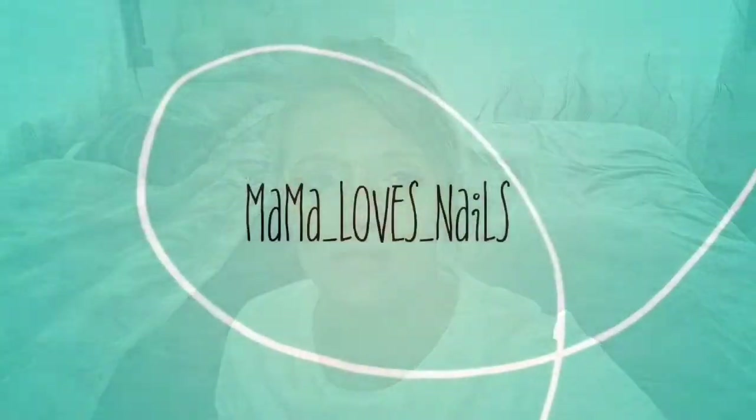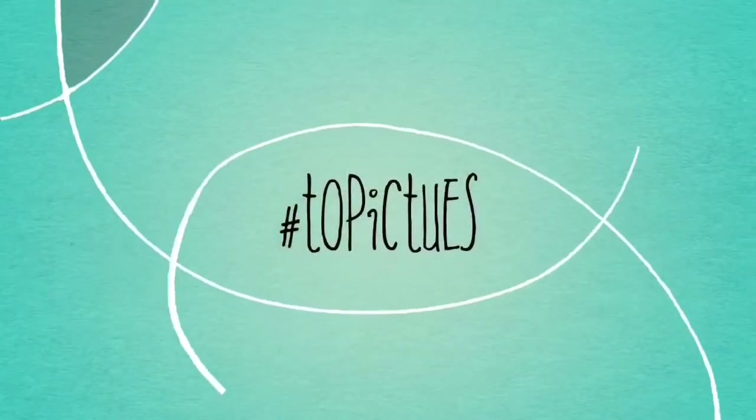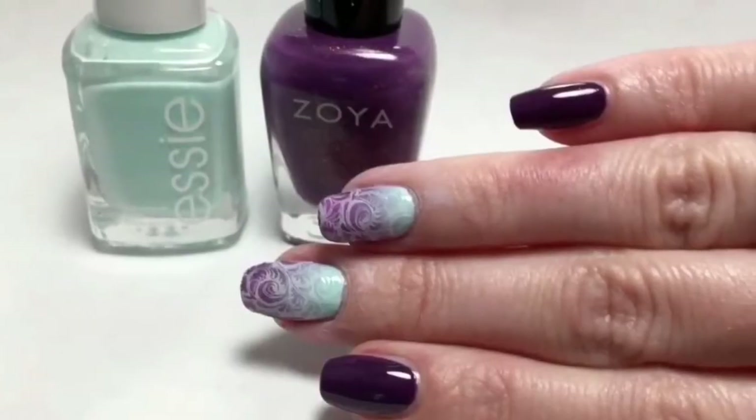Hello everyone. Today I want to share with you the three polishes that were in June's For the Love of Polish Box. The theme for the month of June is Dreams. The first polish I want to share with you is by the creator of the box, and this is Polish for Days.